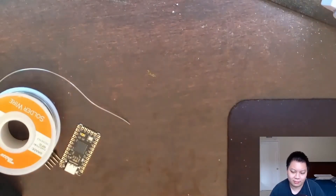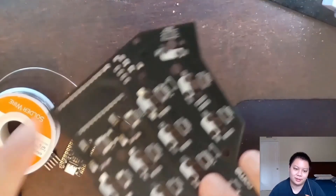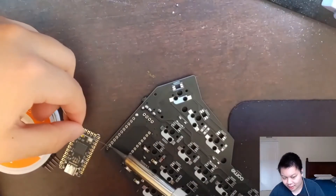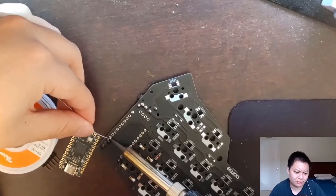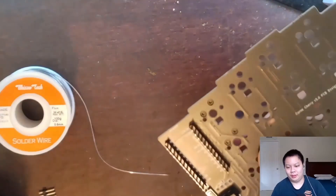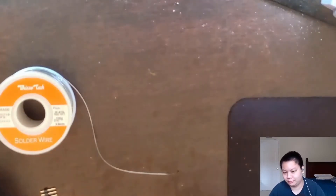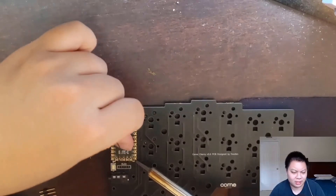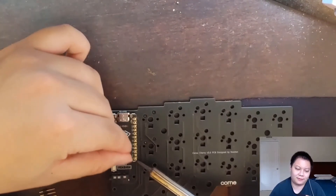Flip it back over, check to make sure it looks straight. If it's not straight, just reheat the solder and push. Repeat the process for all 24 pins, making sure you're making good contact between the pins and pads all around. You want to see a little cone shape around each pin. The side with the logo faces upward — put it on the front side of the PCB onto the short legs of the headers, and repeat the process for all 24 pins.